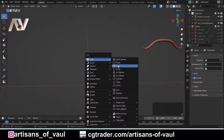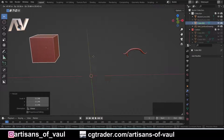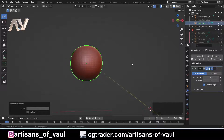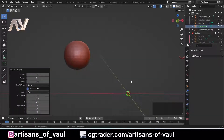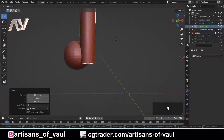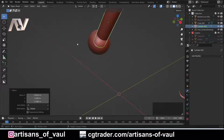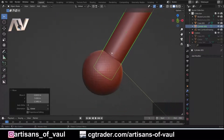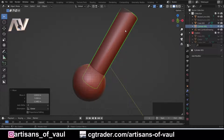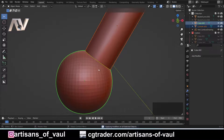Now let's look at a more complex example. I'll bring in a cube, make it a bit bigger, then press Ctrl and 4 to turn it into a quad sphere — effectively a subdivided cube. Then I'll press Shift A to bring in a cylinder, making it fairly high poly with 128 sides. I'll scale it up on the Z axis, rotate it, and position it so they combine together — like a piston with a ball joint at the end.